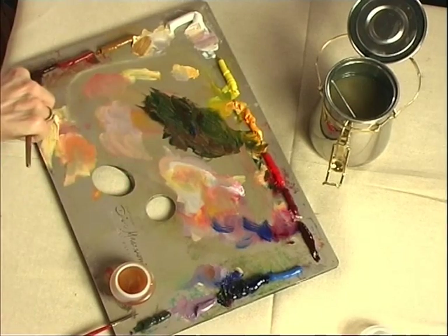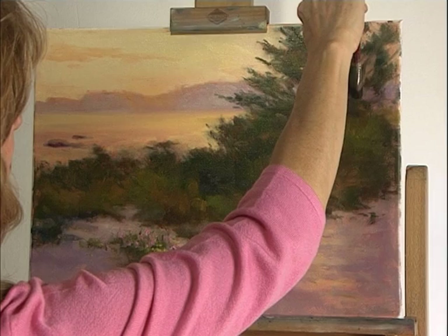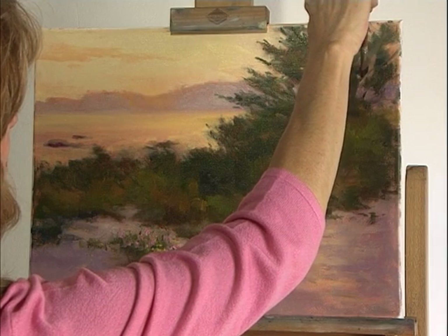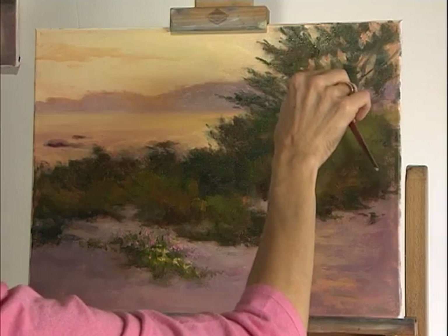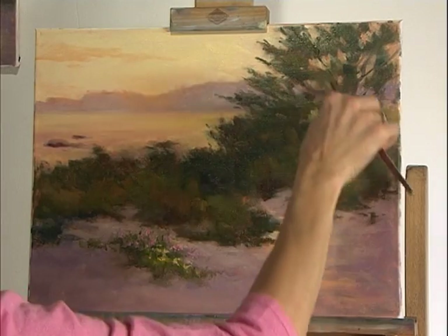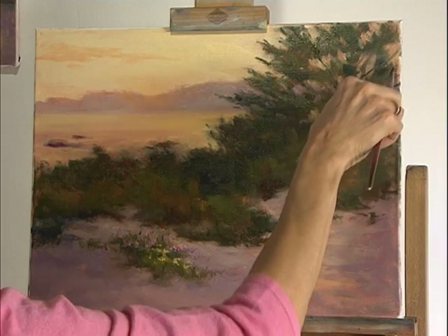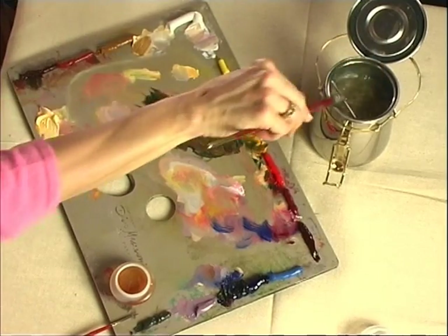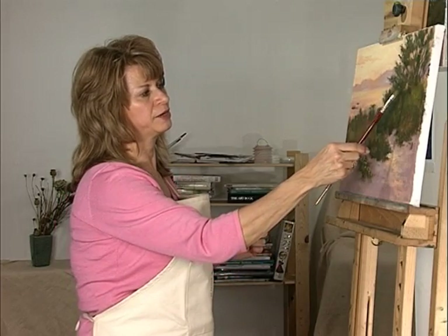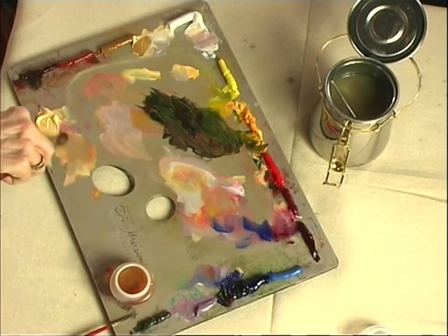Bringing out some of the tree trunks a little bit, suggesting there is some behind all this. And one other thing — I noticed that this spot right here is a little too bright, and I'm going to just tone it down a little bit.